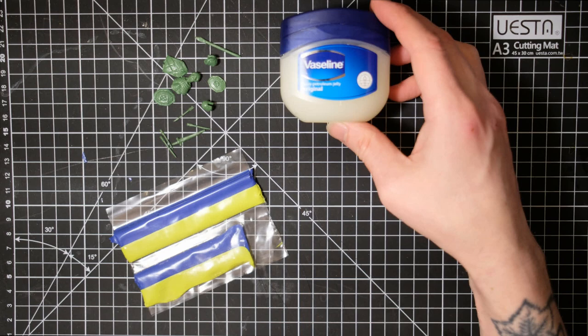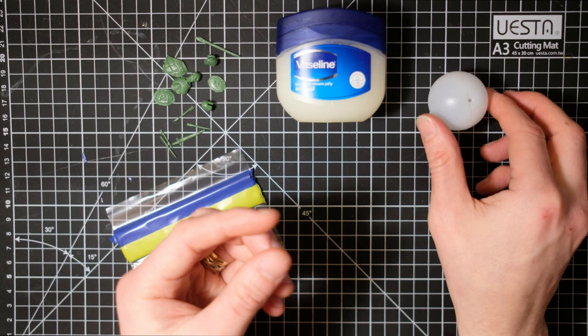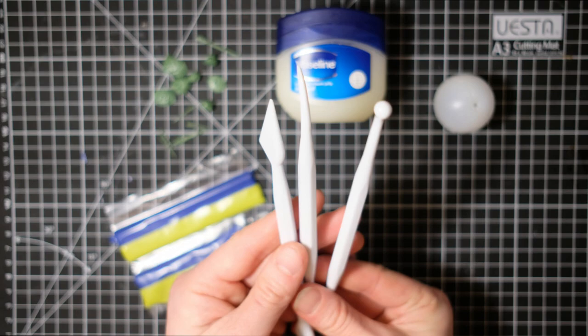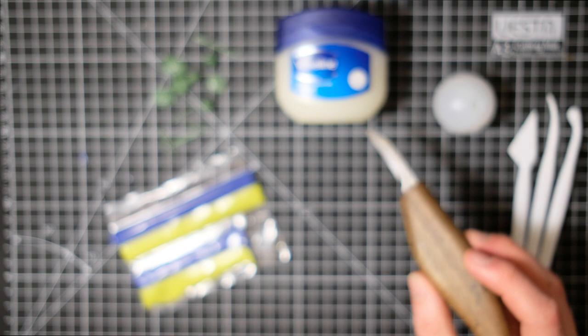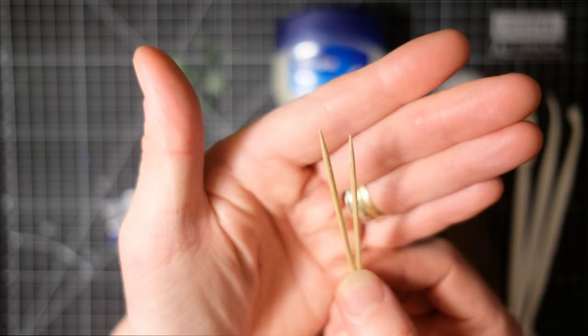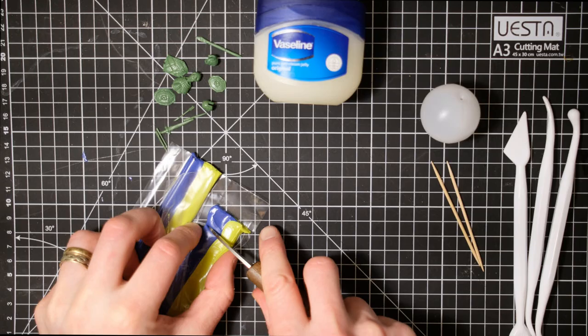I have a pot of vaseline — I'll talk about that in a minute. I have a ping pong ball that I'll be using to shape the shields; not essential but really handy. I've also raided my wife's kitchen for her cake-making tools — shh, don't tell. I'm also using my carving knife as a sculpting tool because it's super comfortable in the hand, and last but not least, toothpicks for fine details.